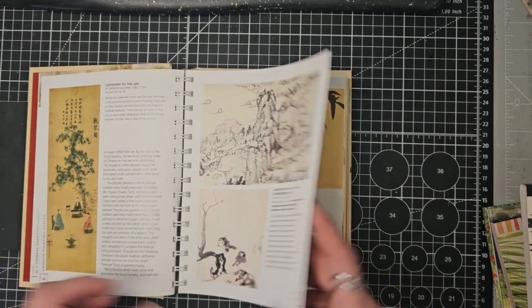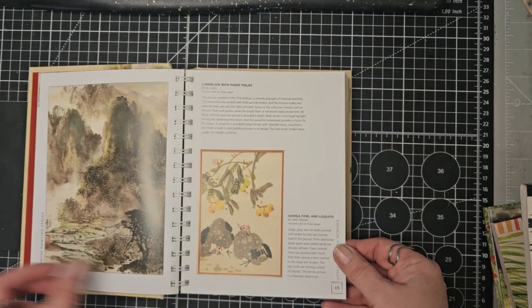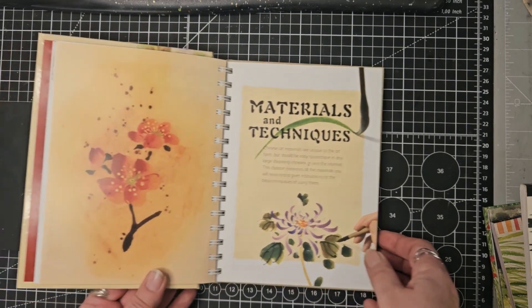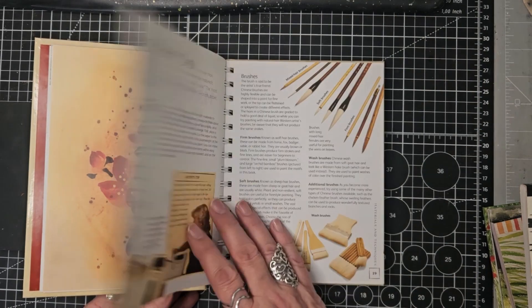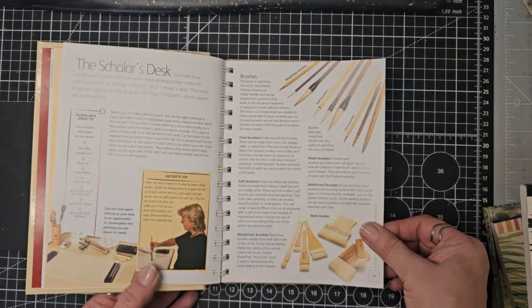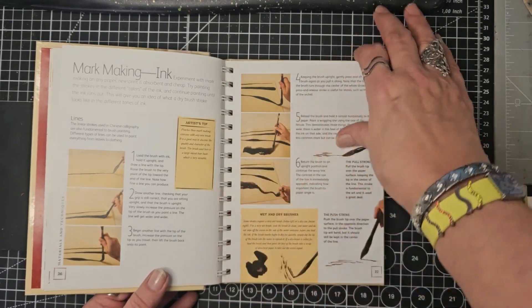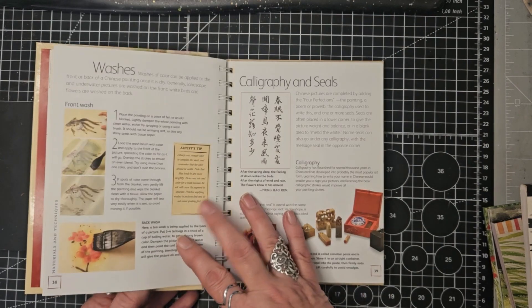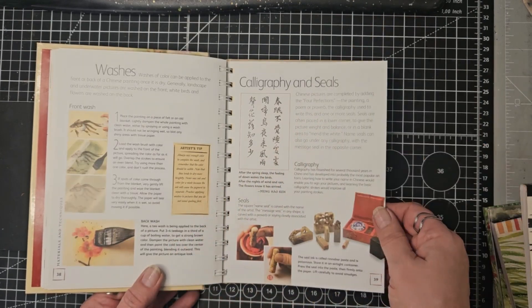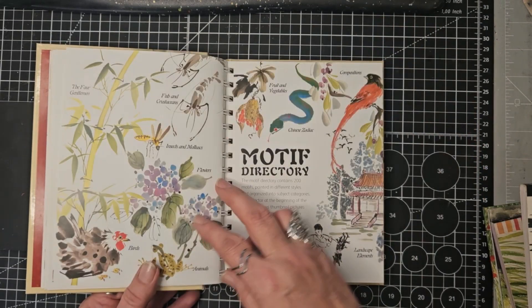A little bit about the Chinese painting styles. Materials and techniques. And there's a section on Chinese colours — you don't have to use the Chinese brushes and the Chinese paints and colours particularly.